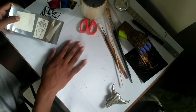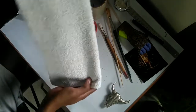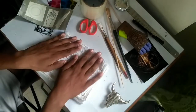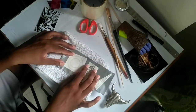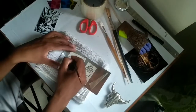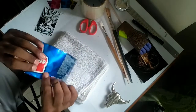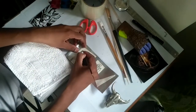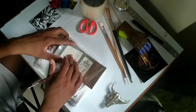For the embossing we cannot use a hard surface, so I am using a tile. That provides a softer surface so we can easily work on the metal. While embossing, it's going to cause dents that will go into the surface and give us markings on the back side. If we do it on a harder surface we won't get that effect easily — we need a softer surface.